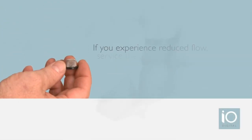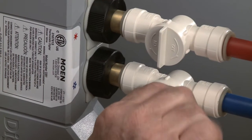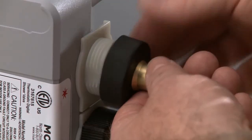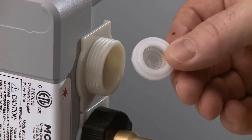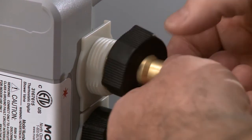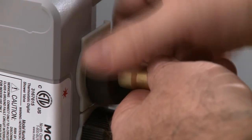If you experience reduced flow, try servicing the inline cone filters in the inlet adapters. Use the shutoff valve to turn off the water, take off the brass adapters, and remove the cone screen filters. Check for debris on both sides — if they need to be cleaned, run them under water. Then reinstall and see if water flow improves.